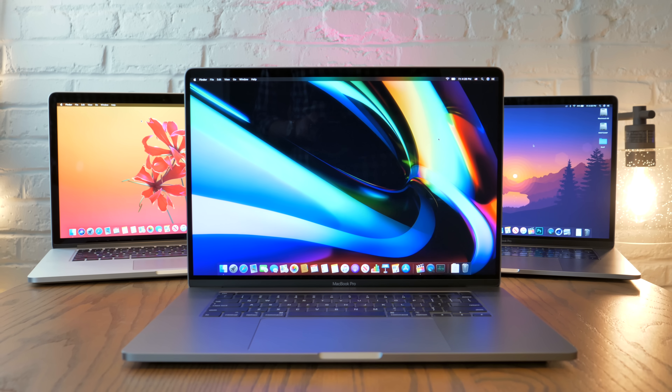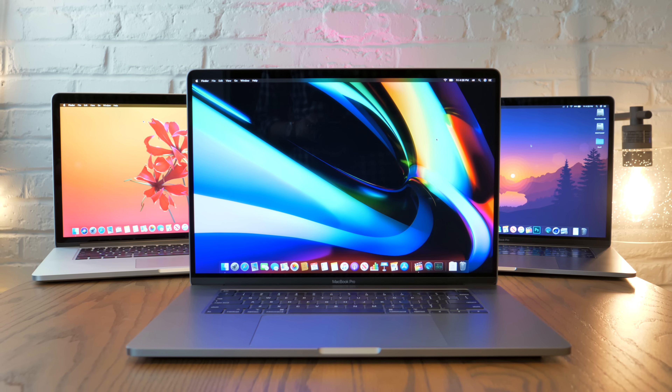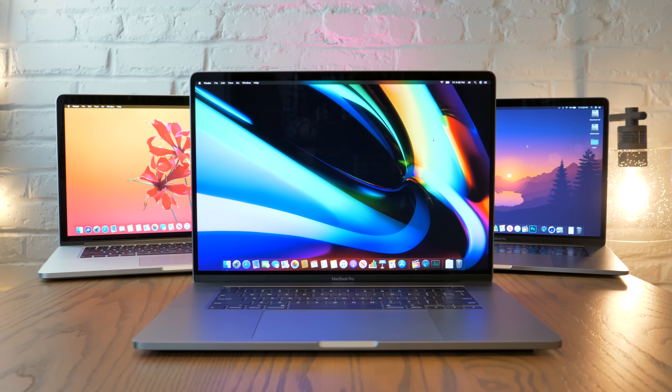But what about something more practical, like video editing? This entire video was edited on the 16-inch MacBook Pro, and I even used it to record the voiceover. When I was finished with the first 7 minutes and 44 seconds of this video, I decided to do a little test. I copied all 85 gigabytes of the Final Cut project onto my 2018 MacBook Pro with Vega 20 graphics, as well as onto my late 2013 15-inch MacBook Pro. The test: export the 4K30 project in ProRes and measure how long each one takes.